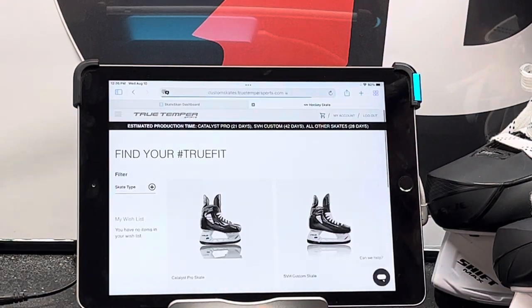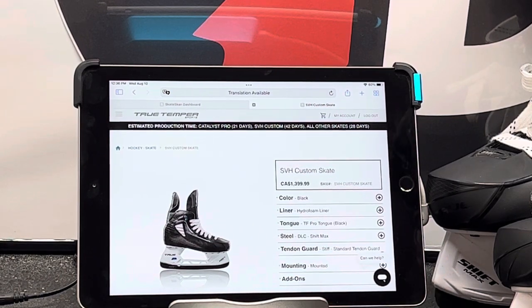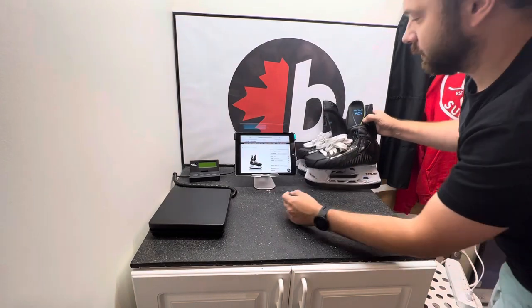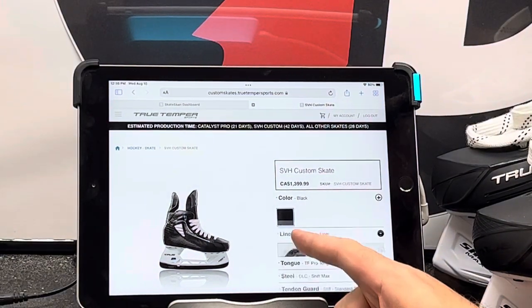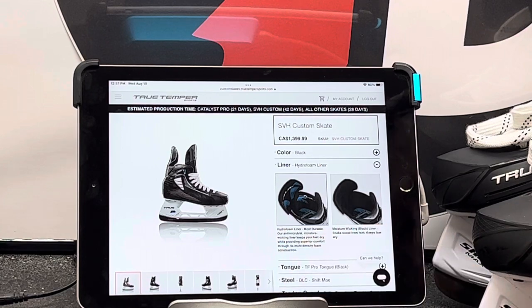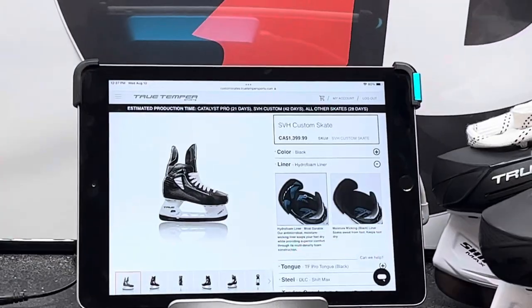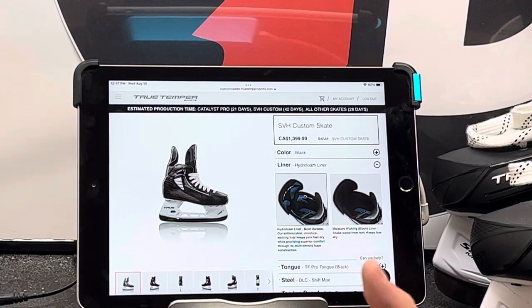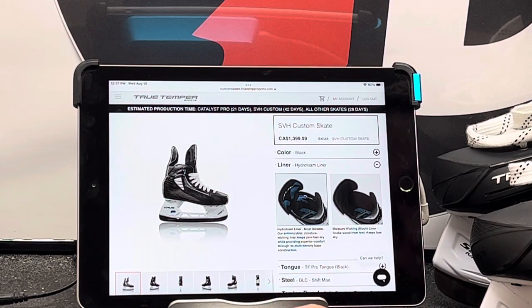Now we're going to go into the SVH. This is the true built-from-inside-out skate, which is why on the new SVH they have BFIO — built-from-inside-out — right on the skate. Again, as long as you like black, they come in black. For liner selection, you have the hydrofoam liner or the moisture-wicking liner. The demos we have here have the hydrofoam. My suggestion: if you're going to be changing your skates a couple of times a year, get the moisture-wicking. If these are kind of your forever skate, stay with the hydrofoam liner — it's a little bit more durable.